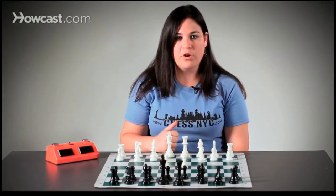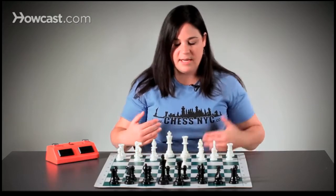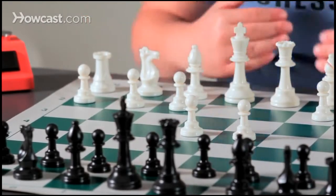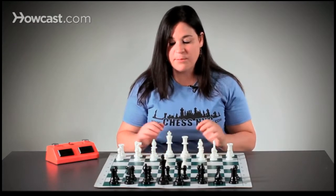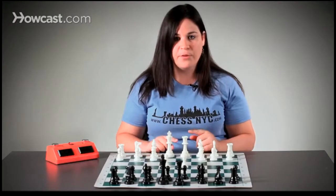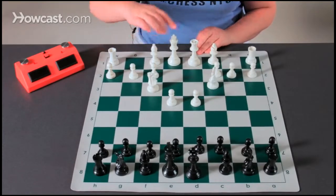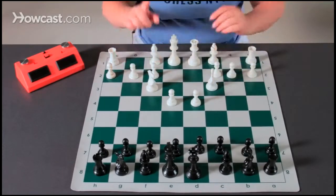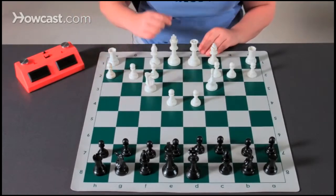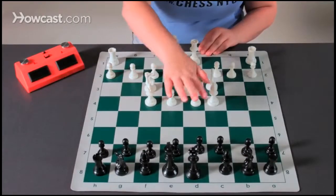The next important step is piece development. I like to think about my pieces as working for me — I want to give my pieces a job. If they're sitting back here, they're not doing anything. So my next step is to bring my pieces out. Usually, we bring up the knights before the bishops. I can bring my knight to f3 and my other knight to c3, bringing them towards the center — not to h3, which would not be a good choice. Then I bring my bishops out, towards the center, controlling the center squares.